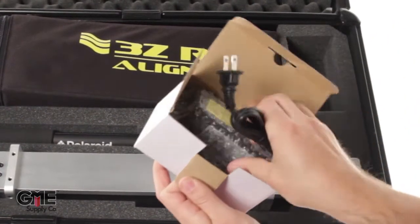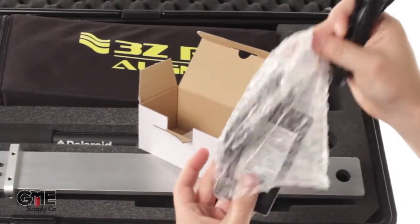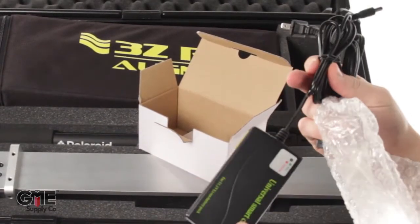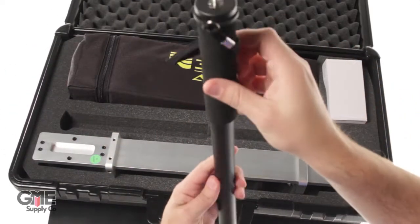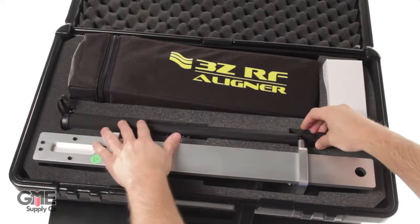First, the charging cord, which juices up the lithium-ion battery. Next is the monopod, which is used for ground measurements. It expands using quick-release levers and has a standard quarter-twenty thread mount.